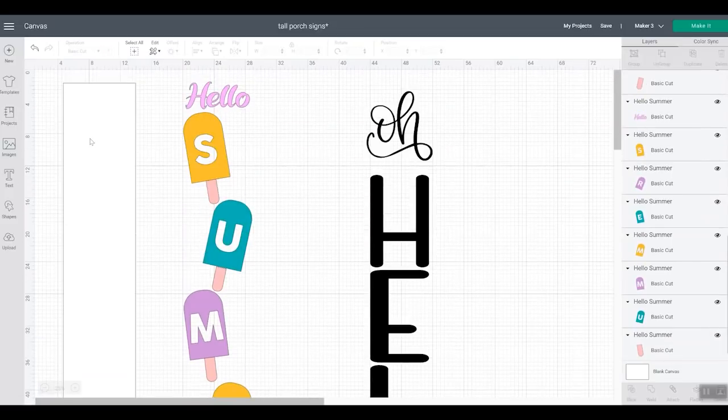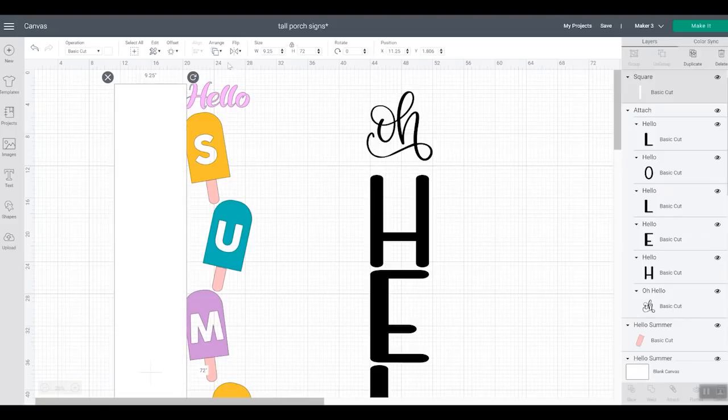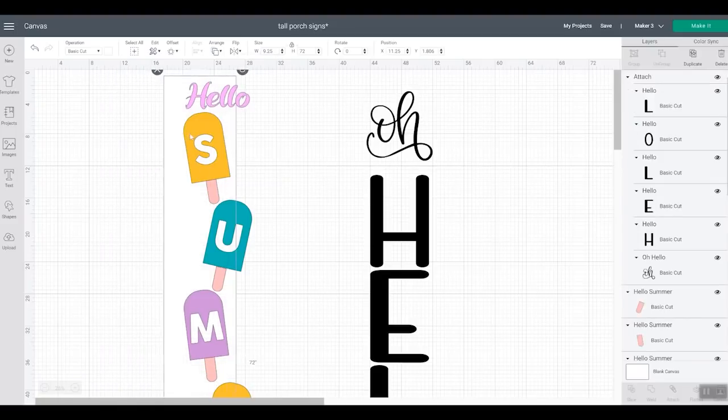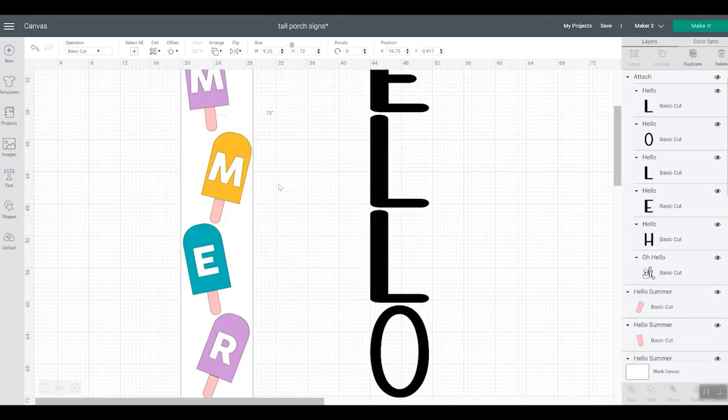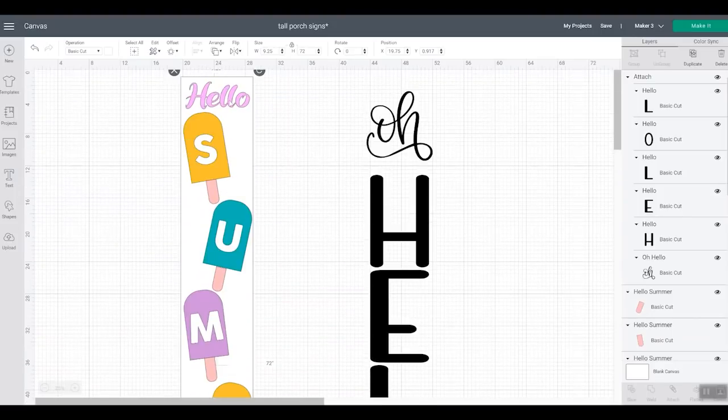For this other sign, I'm going to use my Cricut Maker — you could use literally any Cricut machine for either of these. This one uses a bunch of different colors; you don't have to use as many colors, but I wanted this one to be super colorful on a white background. I made the pieces in Design Space with colors approximately matching what I'll use on my sign, and now I'm ready to cut from my vinyl. Let's talk about how we get these designs.